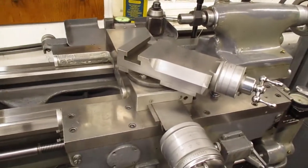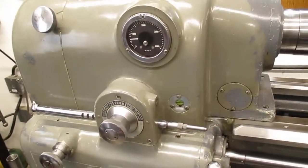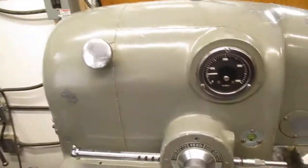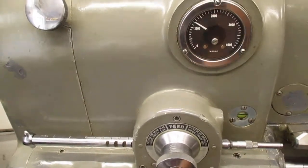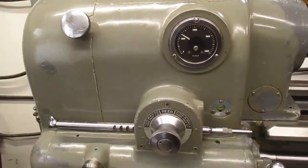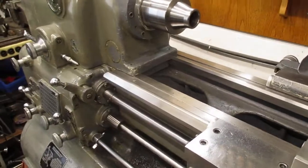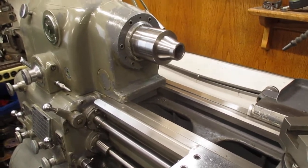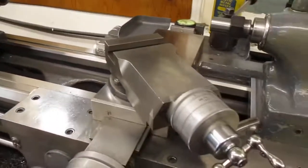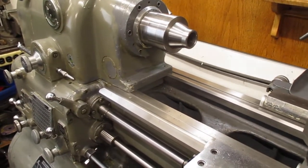It doesn't get any better — everything looks good. I'll run it at about 1200 for a little while. I just wanted to show you it's good to pump up the carriage and lubricate everything. We'll call it good. Thanks.